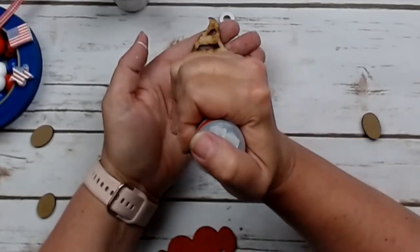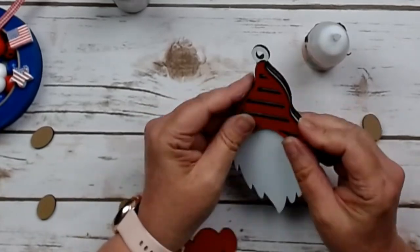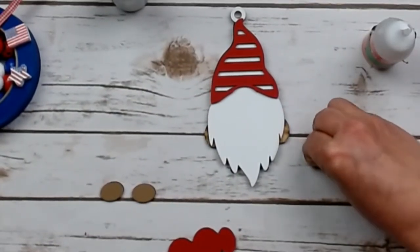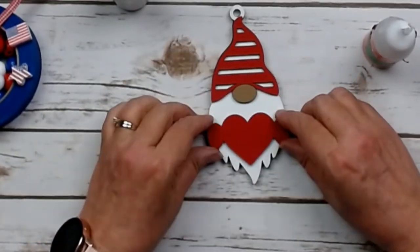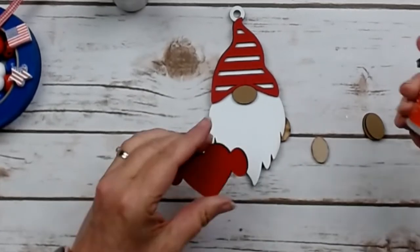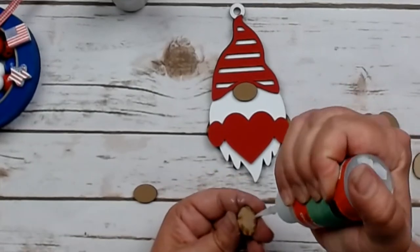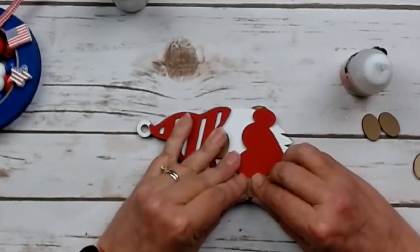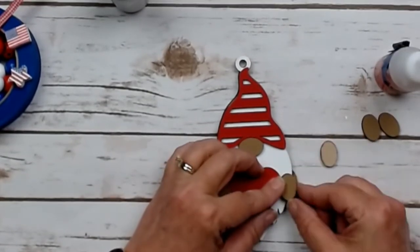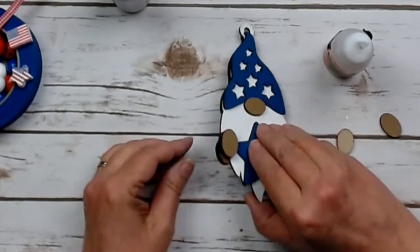I flip over and work on the red Stripes hat side, gluing the hat on and lining it up as best as I can — if you're a little off, no worries. Then I glue on the nose. I used the color hazelnut on the nose and hands — you could leave them unpainted for lighter, or use a darker brown, or something flesh colored if you have it. I line up the hands right on the little oval parts. He is coming together so nicely. Then I flip over and get the hands on the blue side, and then the gnome is complete and we are ready to start stringing our beads for the garland.